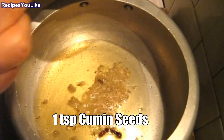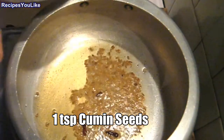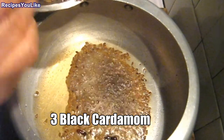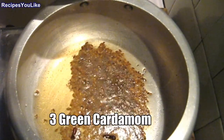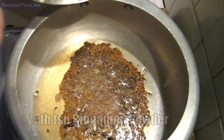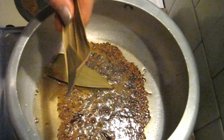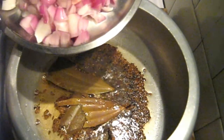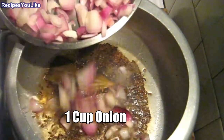Add white cumin seeds one teaspoon, black cardamom three crushed, green cardamom three crushed, cinnamon one fourth teaspoon, and some bay leaves also into it. Now we will add one cup of chopped onions.